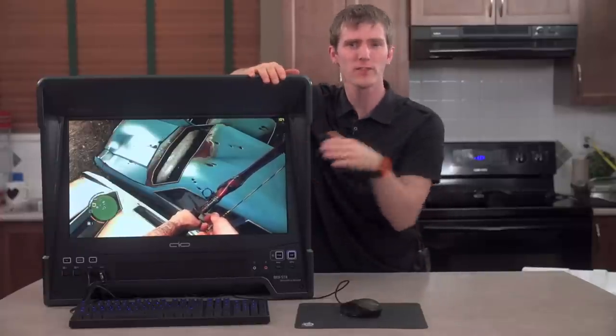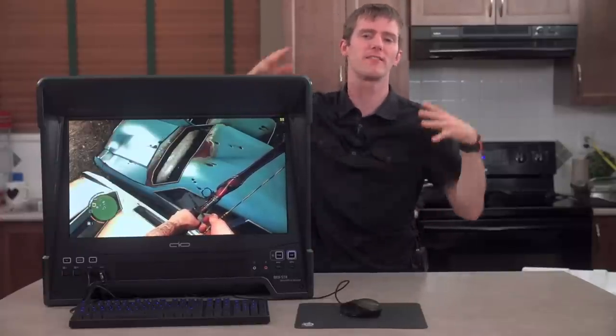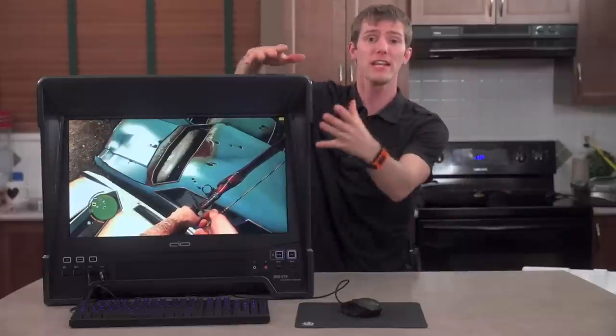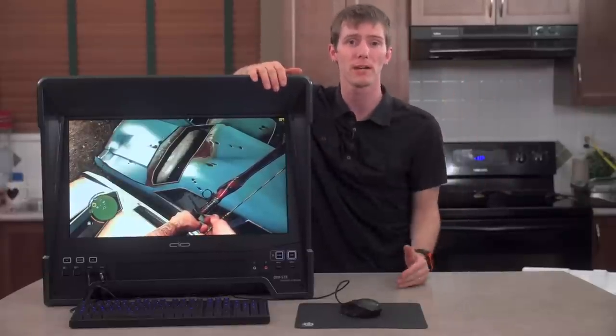Even though this is an AIO, it's a product that really embraces the do-it-yourself spirit. So the first thing to do with it is build a standard ATX computer inside it with the parts of my choice.